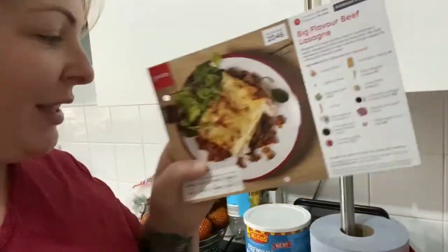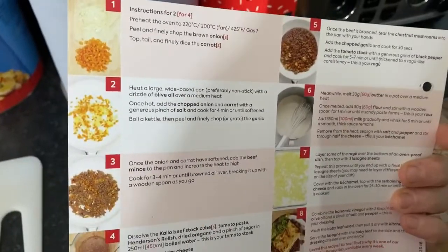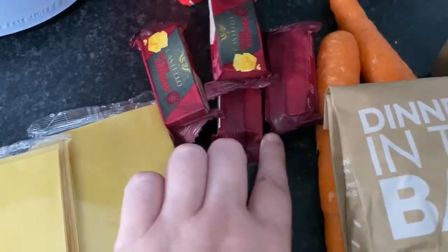It is day three of week two of our Gusto boxes and I've just picked out the big flavour beef lasagna. It's quarter to two in the afternoon and I'm going to cook this now so it's ready later. I'm a childminder so the last child goes at half five and then cooking dinner - some of the meals take a good hour to cook so it gets really late by the time we eat. I thought I'd prep this now while the kids are playing. Your kit tells you everything you get, so you just double it for four people, and on the back you've got all the instructions.